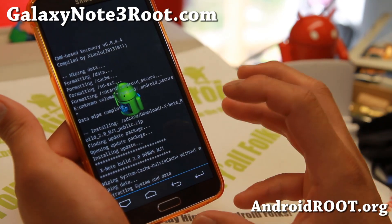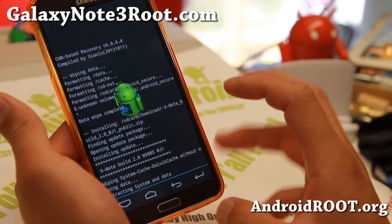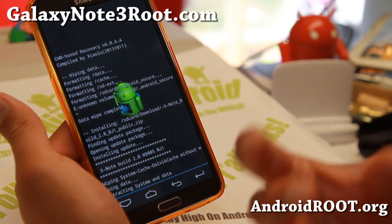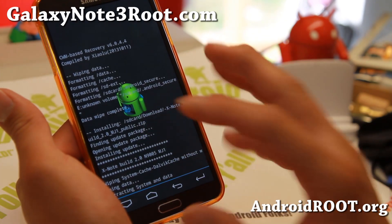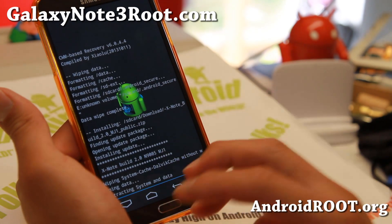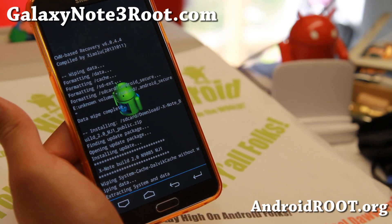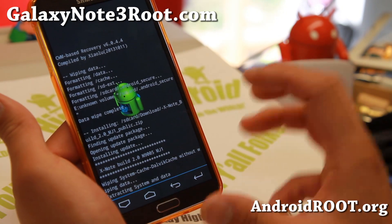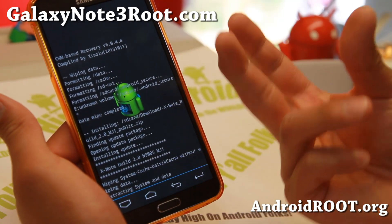There are times when you will end up in a boot loop after you install the ROM — you reboot your phone and it doesn't boot. In that case, what you can do is go back into Clockwork Mod Recovery, go to Mounts and Storage, and there's an option for format slash system. That will really clear out the system, then do a data wipe factory reset and reinstall the ROM.